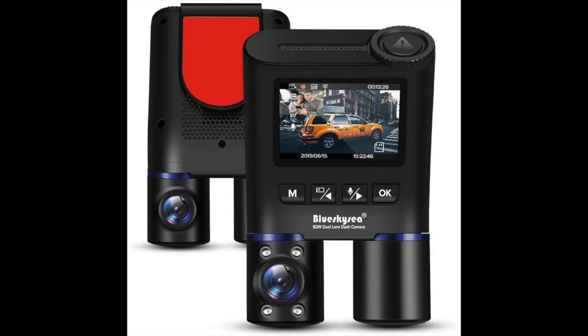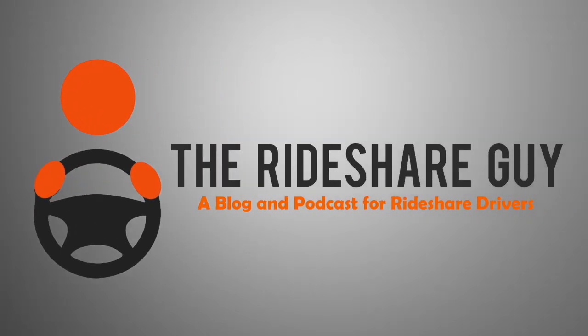Today we're going to be reviewing a Blue Sky C dash cam. Be sure to stick around to the end because we'll be doing a giveaway of three cameras. Blue Sky C reached out to us and asked if we wanted to demo one of their cameras. Like with other cameras we've reviewed, we asked for one to test and a few for a giveaway, and they agreed.